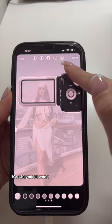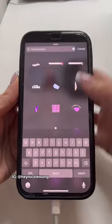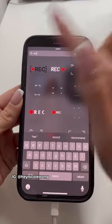Then use the eraser tool on the top right and reveal a part of the image. When you're done, click done and then swipe up again. Click the X and type in 'rec.'